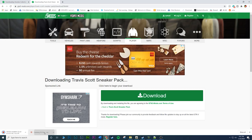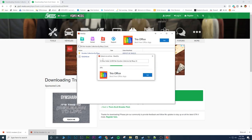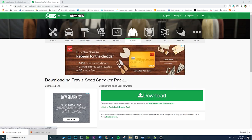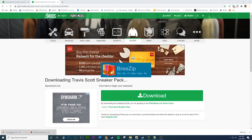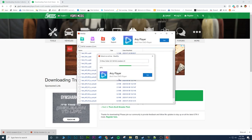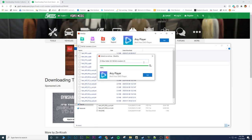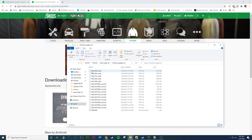Here are the two downloads. Open up the hoodies one first, make sure you extract it - this part might look different depending on your software. Go ahead and extract the hoodies collection. The sneakers mod modifies Franklin's feet model.